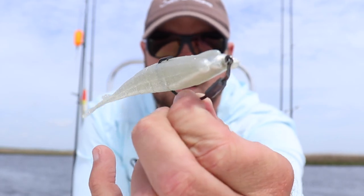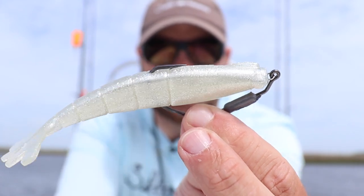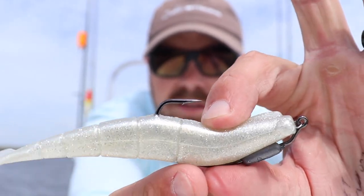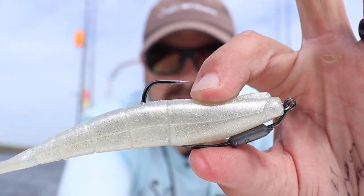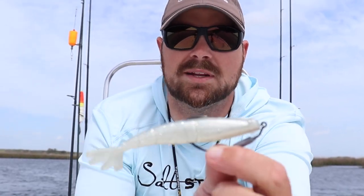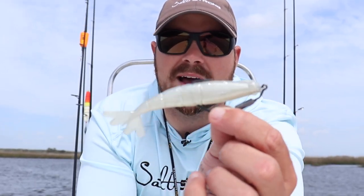This hook right here is our new hoss helix hook — these are phenomenal. I really like them because they've got a pretty wide gap; look how much space that is. That's really going to make sure you get a good hookup and a good hook set because you've got a lot of space with that wide gap. It's a super sharp and sticky hook. This one's a 1/8 ounce — I really like this one because it'll hit the bottom and structure that you want, but you can also pop it or even swim it a little bit, and a lot of times that'll entice a fish to eat.